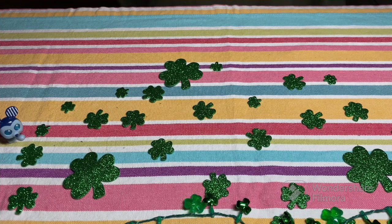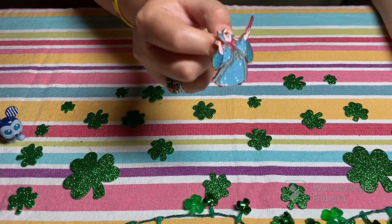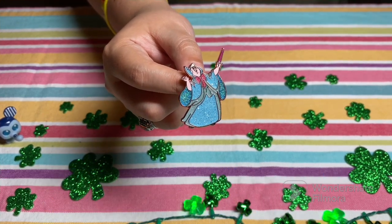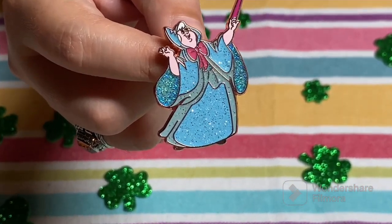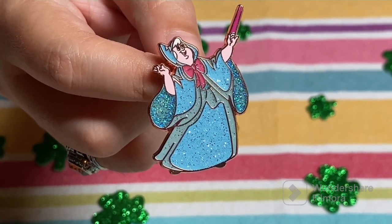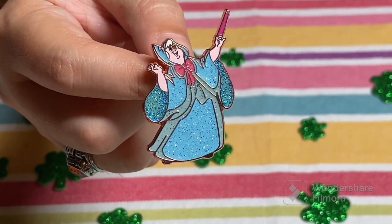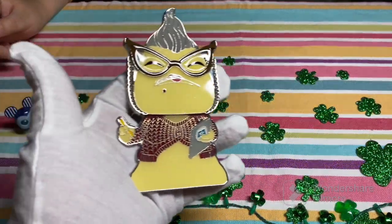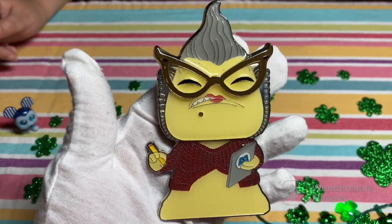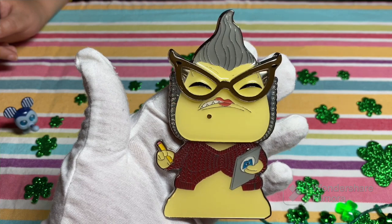Mine I picked from one of my favorite Loungefly sets that we have ever unboxed. We didn't do it on the channel because it was pre-channel, but this is such a beautiful pin. Fairy Godmother — this entire set is glittery, it is rose gold. This one is not the chase, but it is the most vibrant out of the entire set. I was very tempted to pull all of the pins in this set. She's so cute, and she reminds me of my work personality.